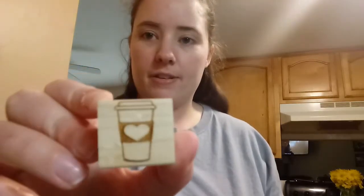And then the last two little stamps are a little coffee cup with a heart on it, and an awareness ribbon — which is awesome because it could be used for any awareness cause and I'll just change its color.